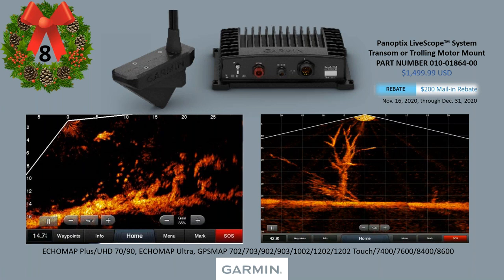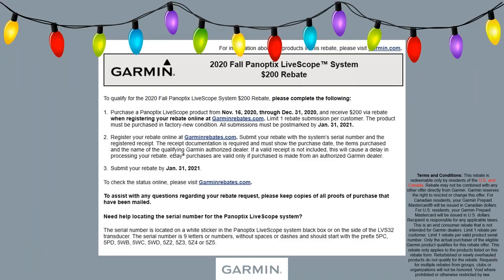There's a $200 mail-in rebate running November 16th through December 31st, 2020 — something we rarely do on this unit. Only one other time before, right before the Classic. So take advantage of the $200 mail-in rebate, must be postmarked by January 31st, US and Canada.